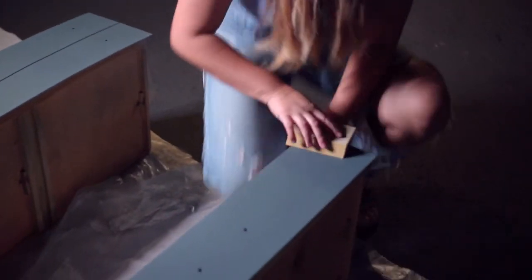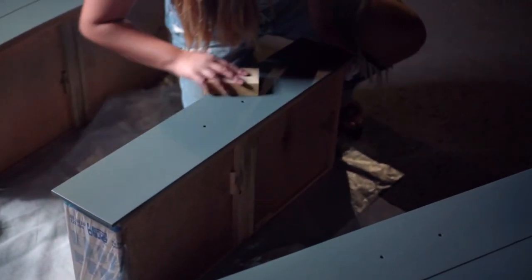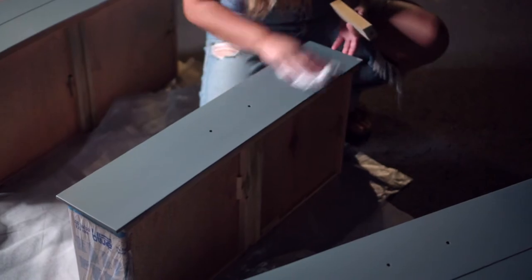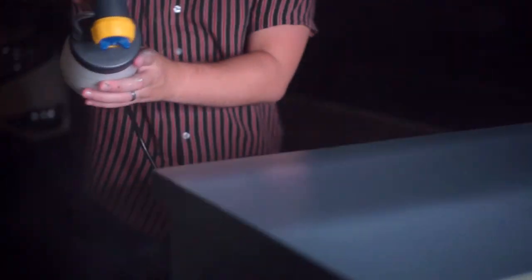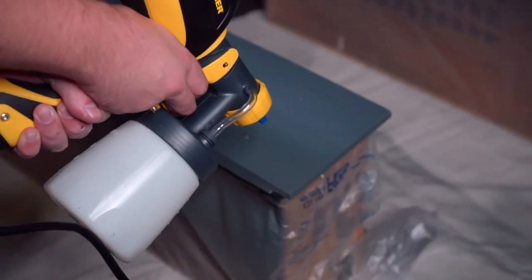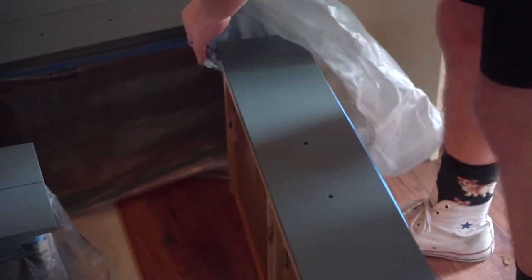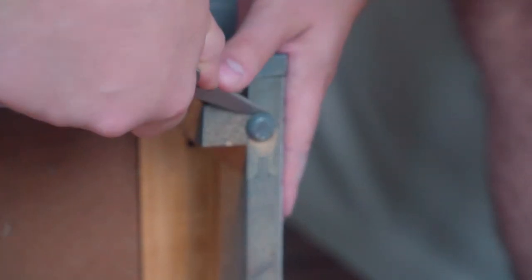On to the second and final coat of poly. Before you do that you want to do a quick scuff sand with basically the finest grit of sandpaper you have — for us we use 320 — just to give it that nice professional finish.